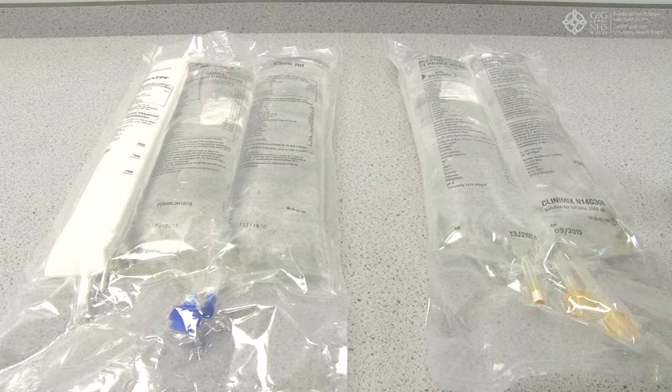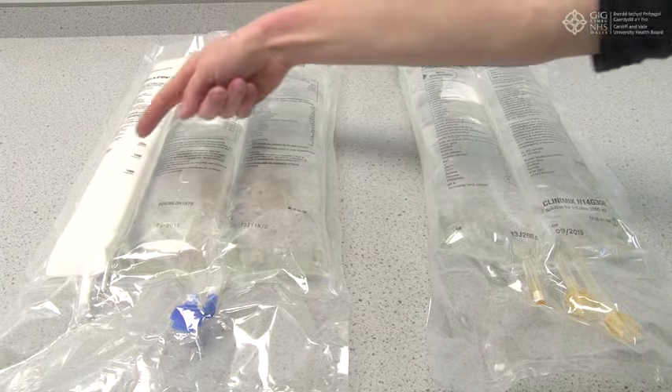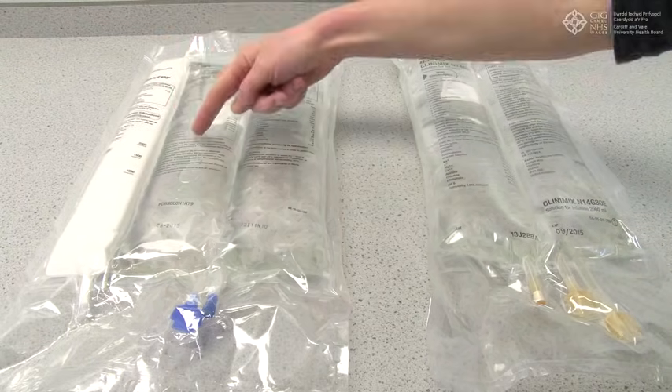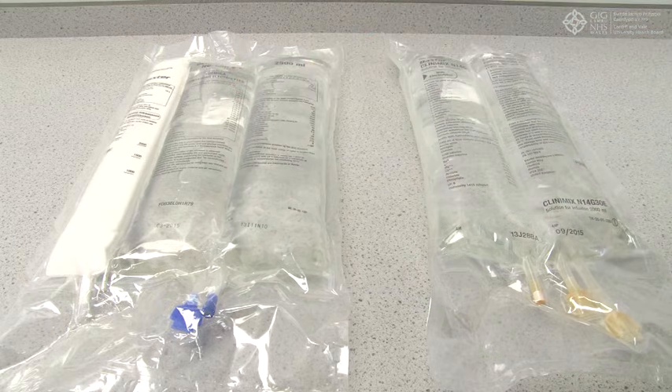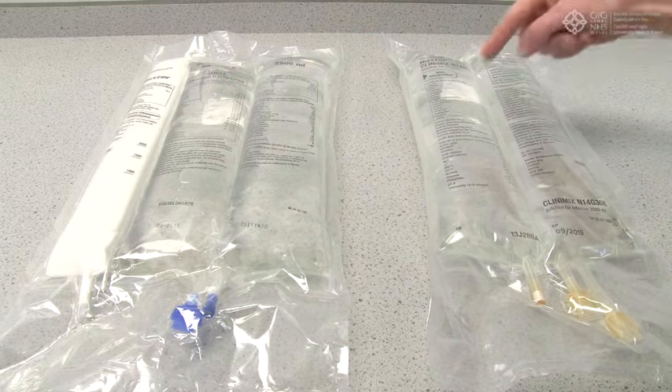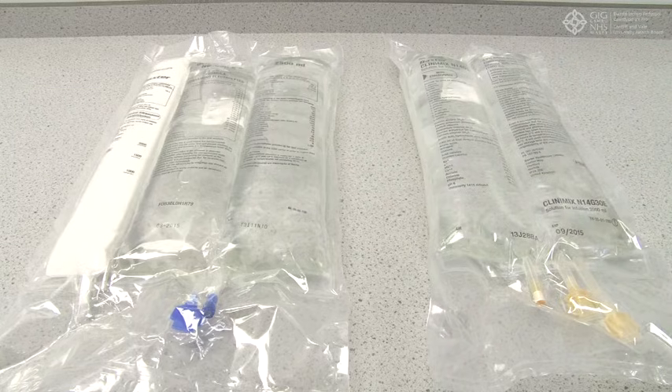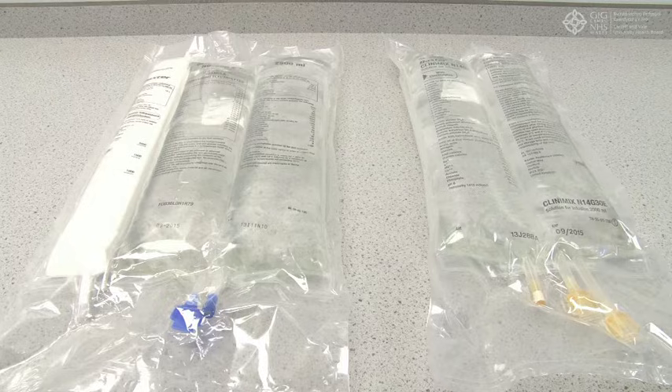Your bag will contain either three or two chambers, each containing lipid, glucose and protein, or just glucose and protein. By keeping these constituents separate, it means the bags have a long shelf life and do not need to be refrigerated. The bags vary slightly in their appearance but the principle remains the same. To demonstrate, I will be using the Baxter range.